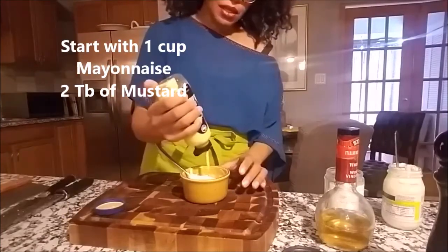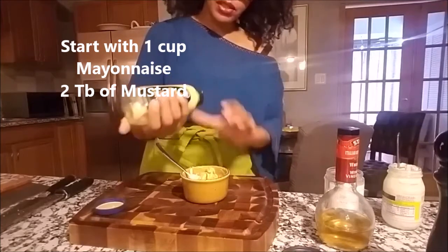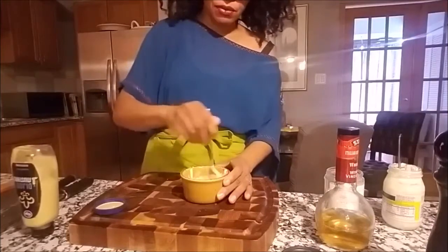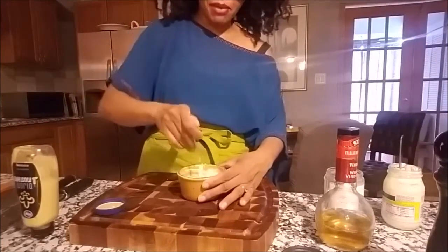I'm going to use two tablespoons of mustard. Because remember, it is honey mustard, so you want the mustard to come through. It's more honey — we're almost there.